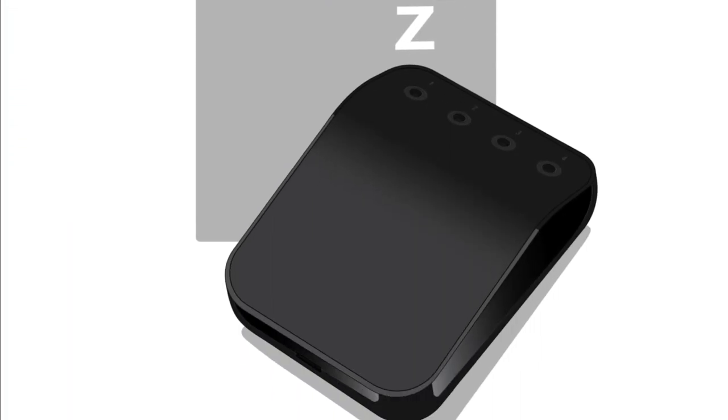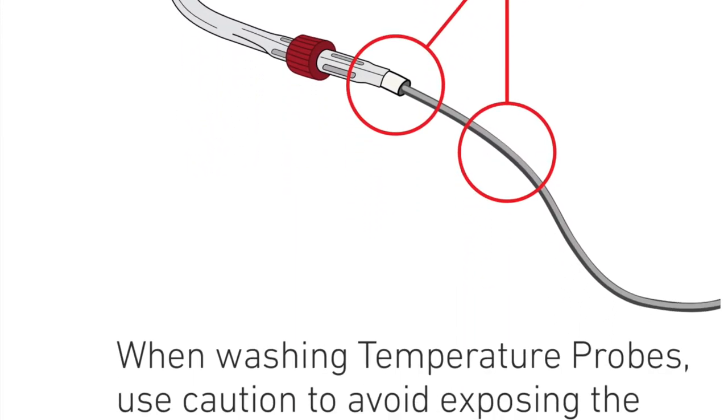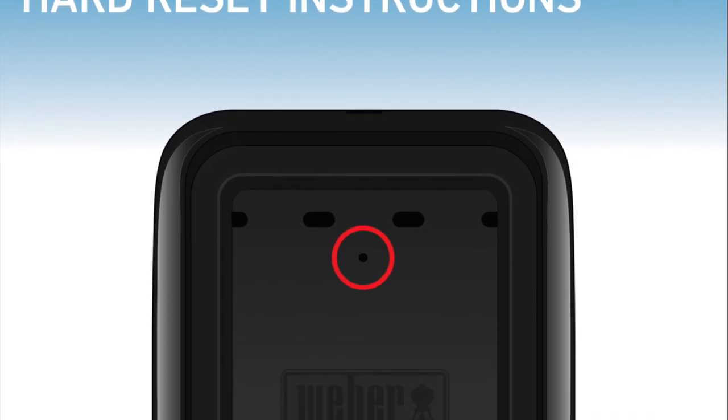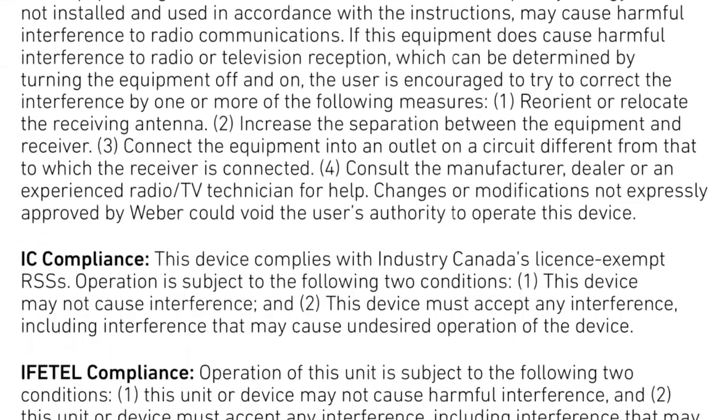You want to make sure you store the grilling hub in a nice dry place. If you ever need to do a hard reset — let's say it's not connecting to your phone like you think it should — you can always do a hard reset and start the whole pairing process over. And then you can read the important information for yourself.